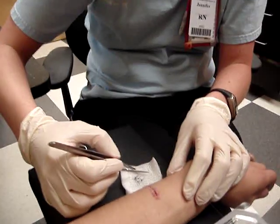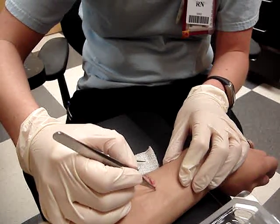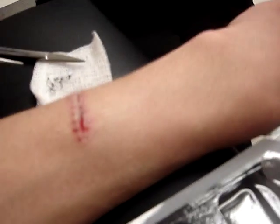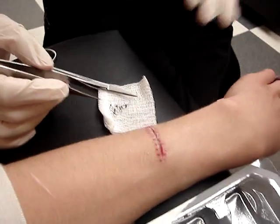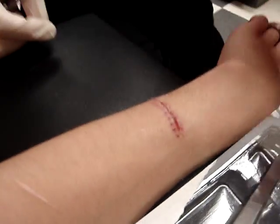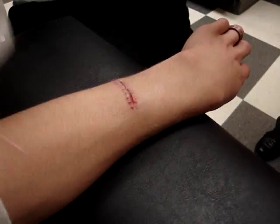Should we keep putting the Neosporin on it? Just for another couple days, just be careful — sometimes if you use Neosporin on it too long, your body will kind of start to reject it. So just watch if it gets real red and inflamed, and then stop. Keep it clean and dry. It seems like it's really split open right there still, yeah, just a little.